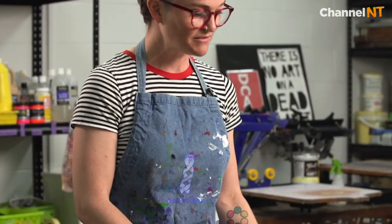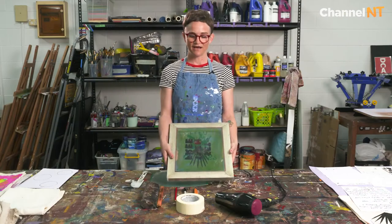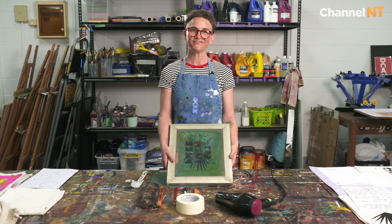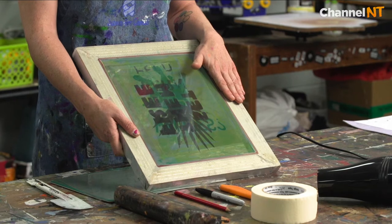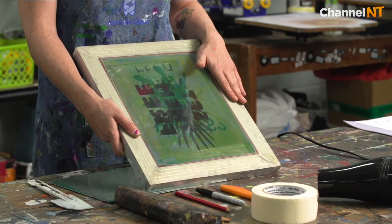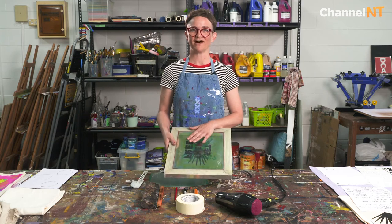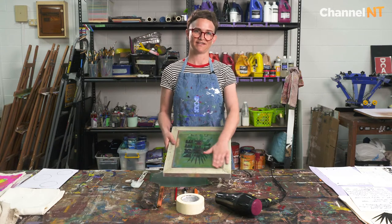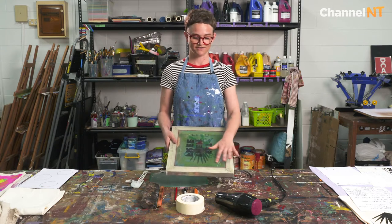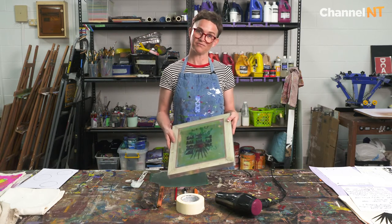To get started, the most important thing that you're going to need to have or to buy is called a screen. If you live in Darwin or probably anywhere in Australia you can buy these beautiful aluminium ones. This size would be about $70 to buy so they are really precious and you really want to look after them, and they do break quite easily because they are silk and it's stretched quite tightly on there. So I would recommend buying one of these.